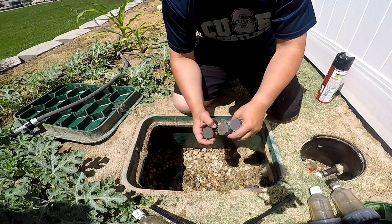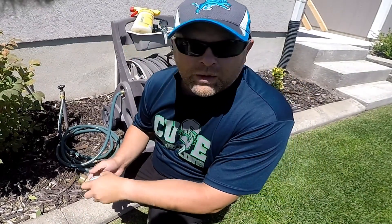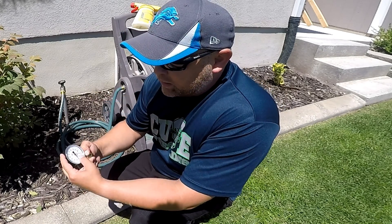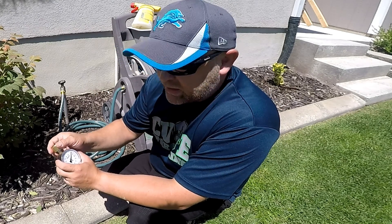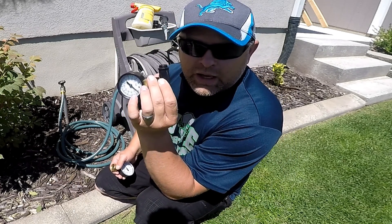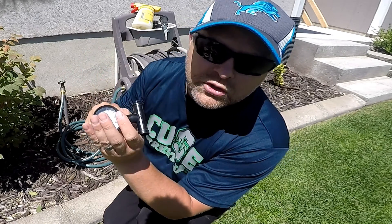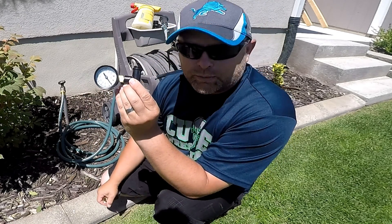It doesn't look like I'm getting a ton of debris, so when I put this back together, I'll put the ultrafine back on. One of the reasons I like the heads I use is because they do very well under low pressure conditions. We're going to check the pressure now — just off the spigot here. If I'm not mistaken, I should be coming in between 60 and 65 pounds. I also have a pressure gauge I can attach to the end of my pop-up Rainbird heads with the Hunter MP Rotator nozzle to see the pressure at each head, especially on my mow strips.